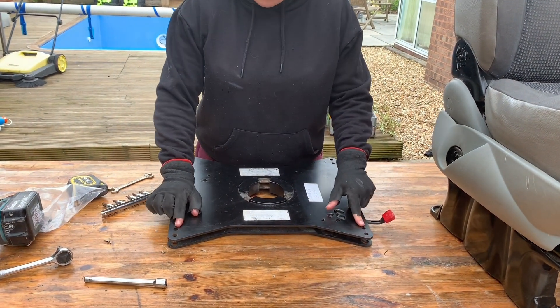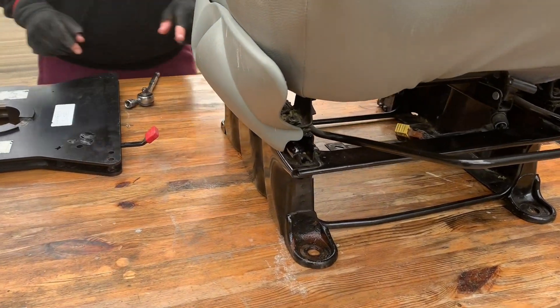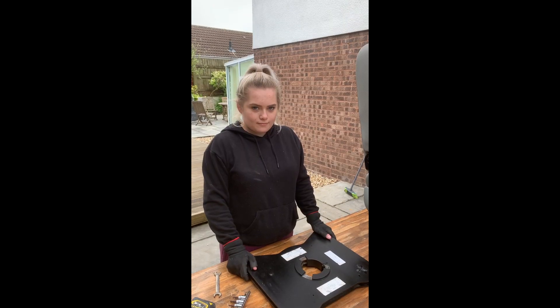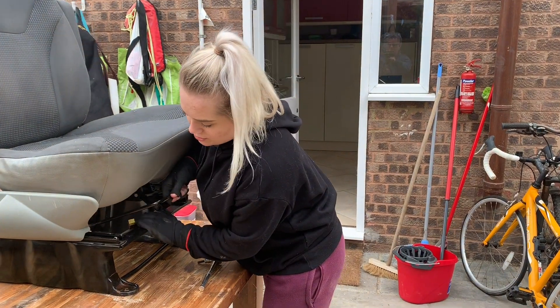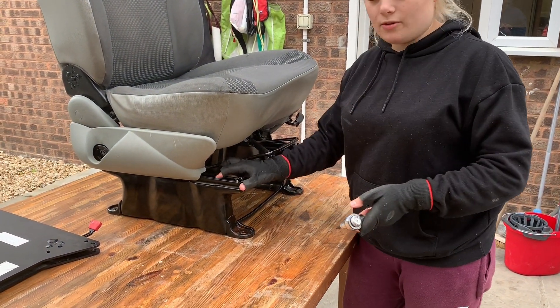You've got two holes on each corner here which match up with the holes that are in the floor. The seat splits from the base here to this point. To start with, you need to make sure that the seat is pushed all the way back, and then we're going to use a T40 torx to undo the bolts here.